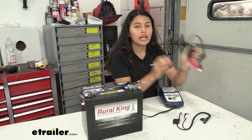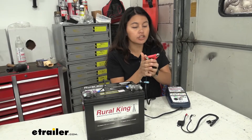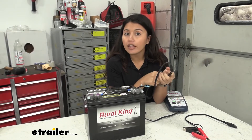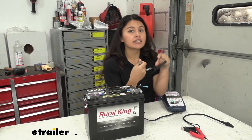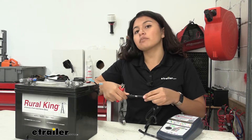We have two connection options. You can use the crocodile clamps, which just go onto your battery terminals — great for quick and easy solutions. Or, if you want to keep this on your trailer long-term, you can put the ring terminal attachments on, which stay permanently and make for easy access so you just plug in when you need to.